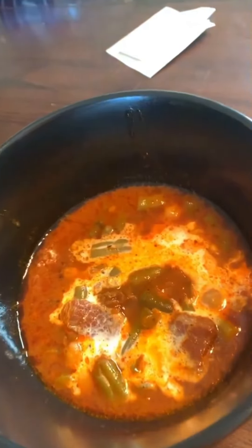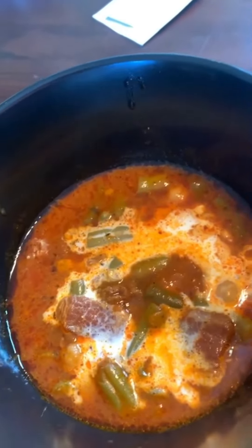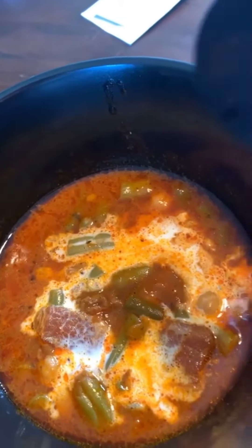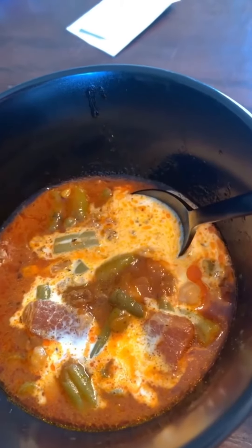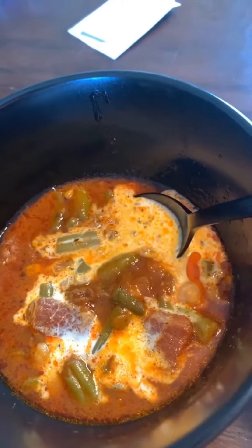My soup is done. It went a little longer and a little hotter than I planned, so I lost a bit to evaporation, but there's still plenty of soup. I added a dollop of cream — that's not so traditional for a minestrone, but I felt like trying it anyway.